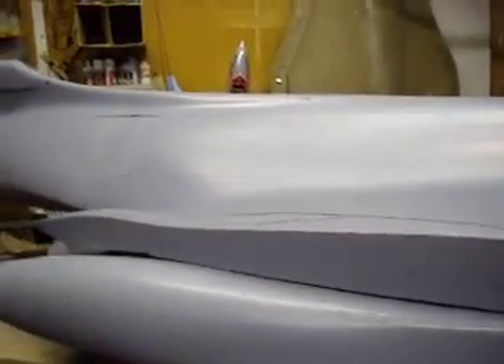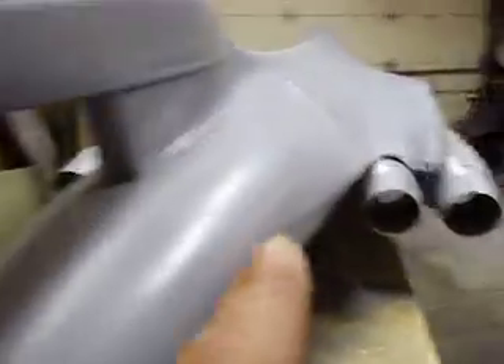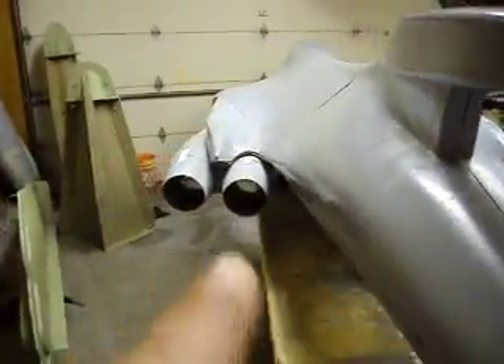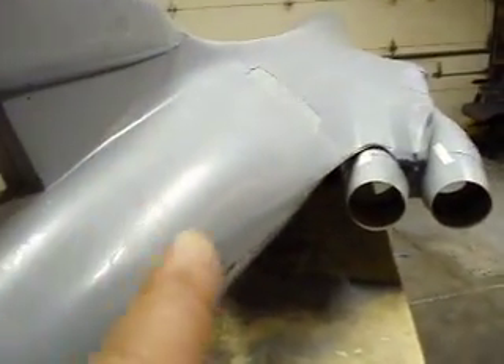I've still got some work to do but I'm going to decide what I'm going to do here. I got the telcons on it too — that really makes it look tough. And I met Tom Cook in Breckenridge.